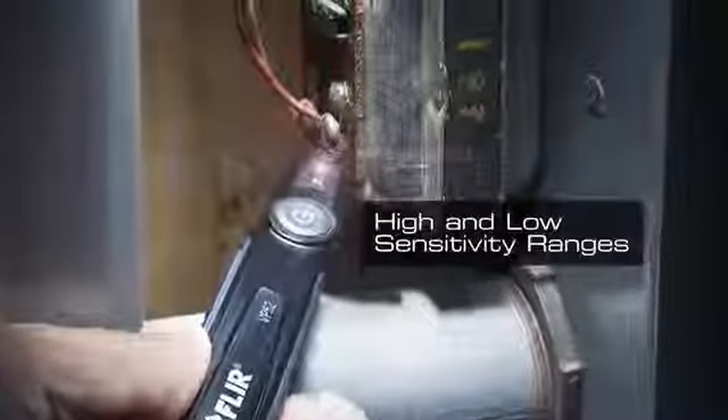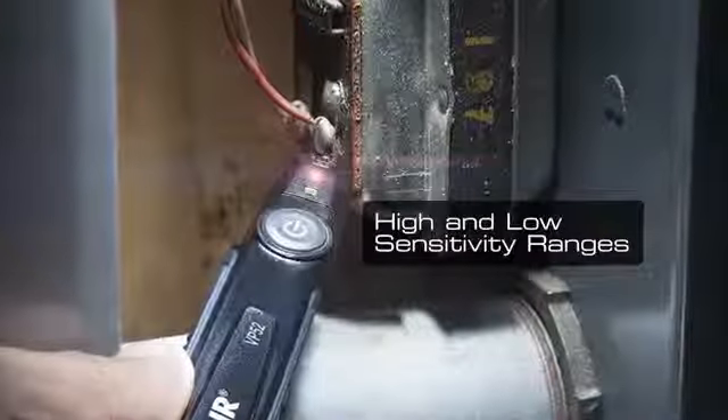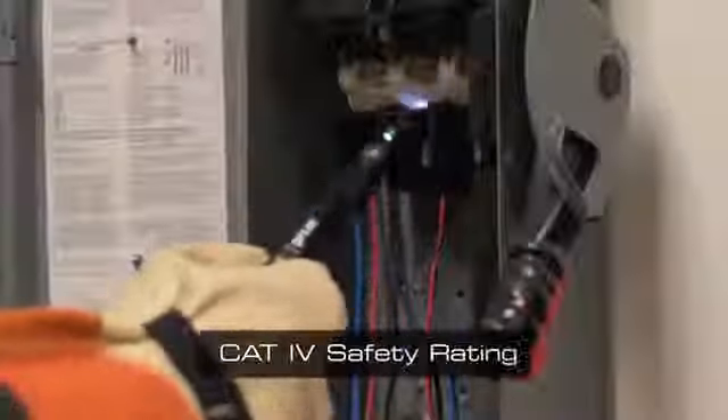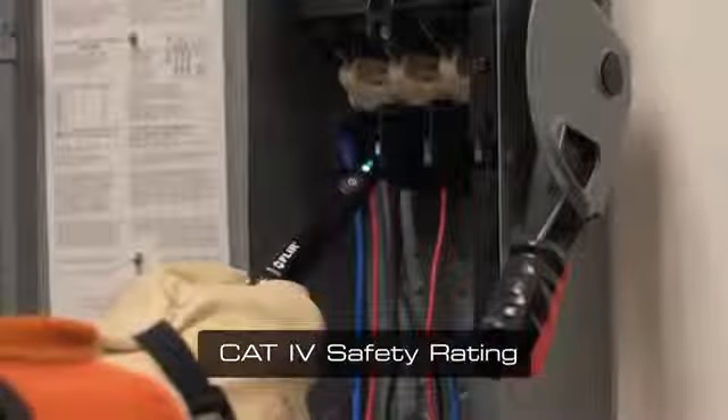This new detector also features high and low sensitivity settings, as well as a low-profile probe tip, both useful when working with safety outlets or detecting voltage on high-powered equipment, all the way down to low-voltage systems.